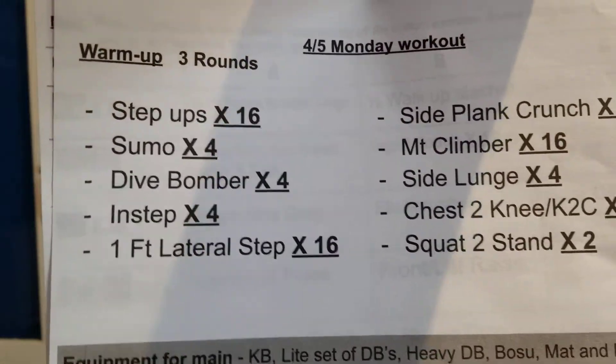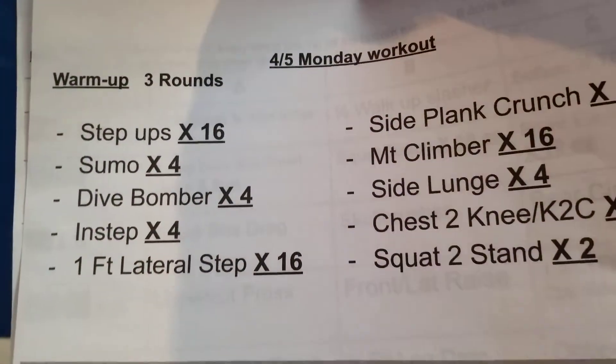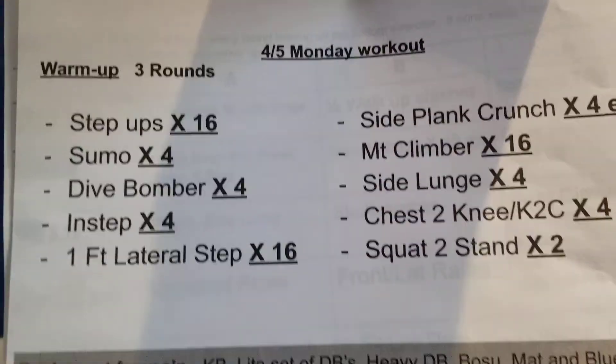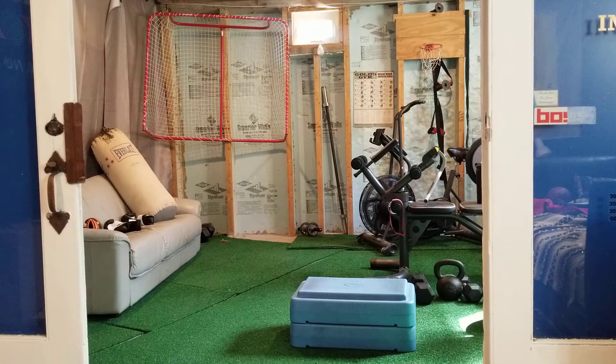Hey guys, hope everyone's having a great Easter weekend. Coming at you from the basement with this preview video. The warm-up is three rounds, basic stuff, got a couple extra exercises in there, so if it takes too long we'll cut that — 12 minutes tops for this one, but that should get you going.